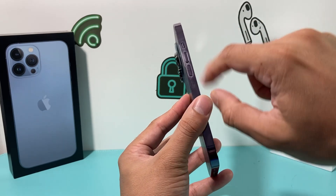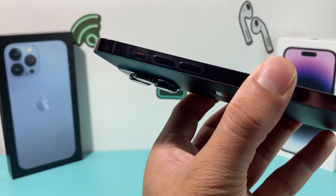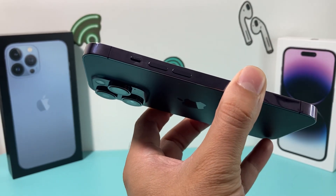When it comes to the ringer or the silent button, usually when you press it downward, this is where the phone is silent — you see that orange, yellow, amber light. If you do it up this way, that means silent is off.